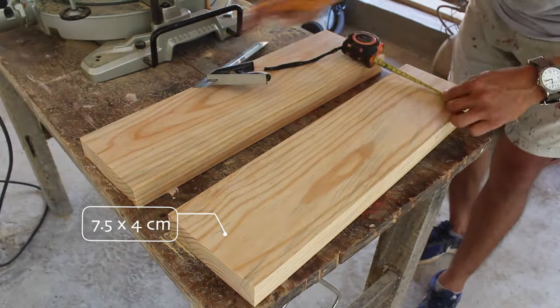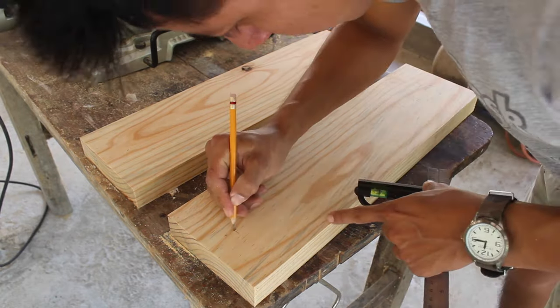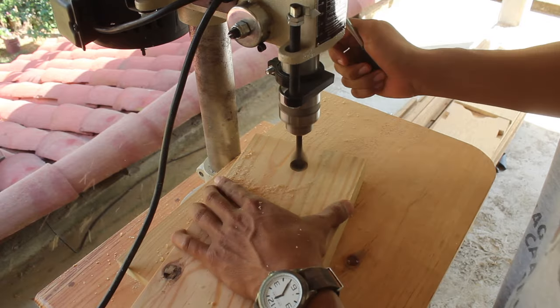Next I start laying out where the holes need to go. I'm leaving 4 cm from each side of the boards, then I continue drilling the holes using a 7/8 spade bit, which is slightly wider than the pipe.